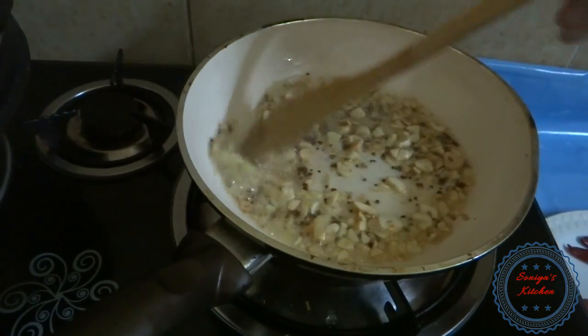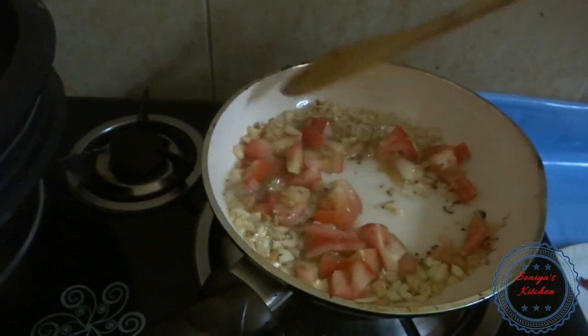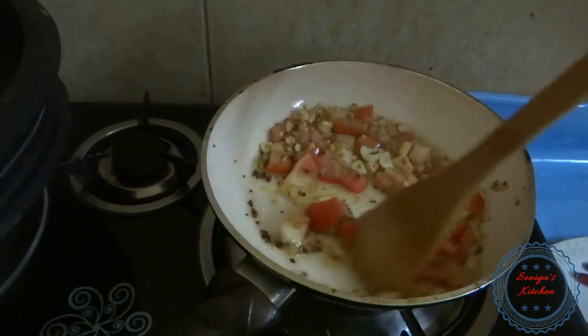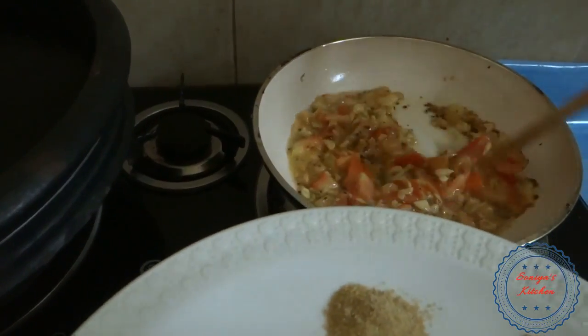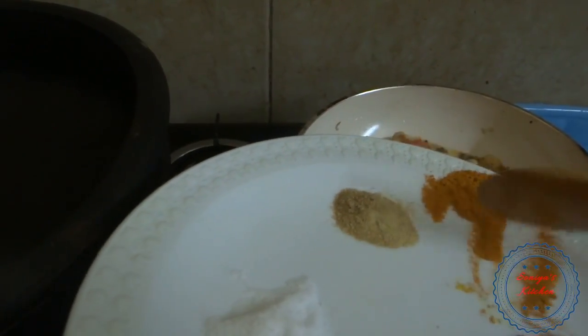Add the rice flour to make the rice flour. If we add the THAKALA to the fresh pepper, it's hot, hot and hot.